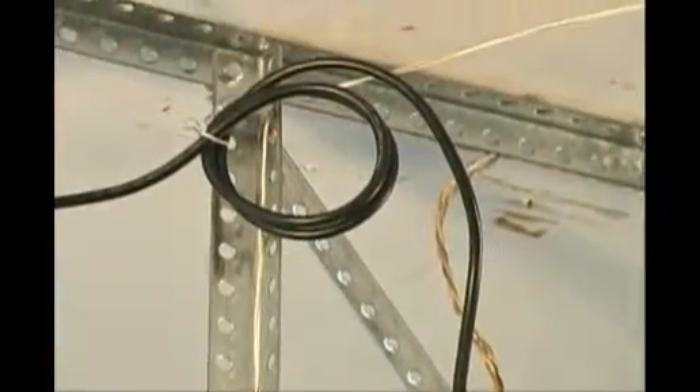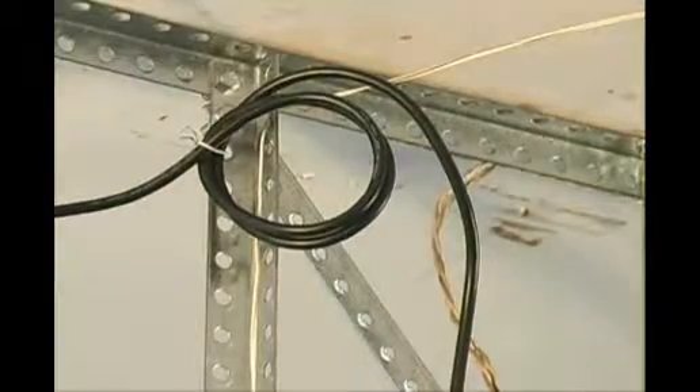The wires of your garage door opener should never be run through any angle iron or through the tracks of the door. This will cause the wire to be cut by the cable or shorted out against the steel.